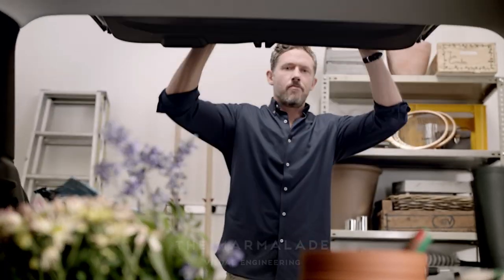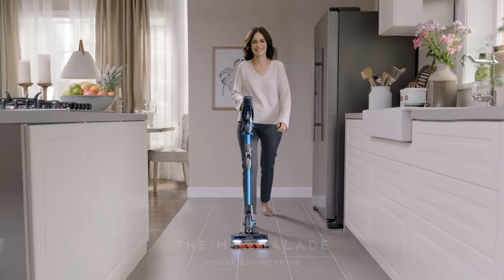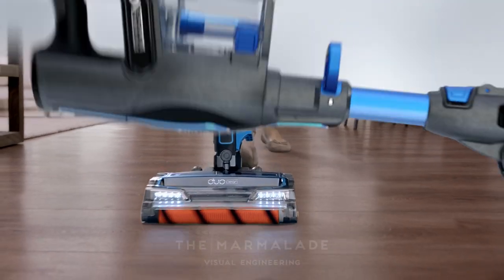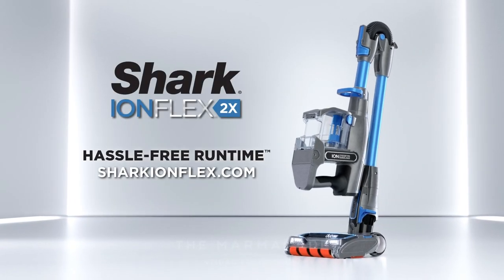With DuoClean, Multiflex, and powerful suction, so you can go and go and go again. Welcome to Hassle-Free Runtime with Shark.